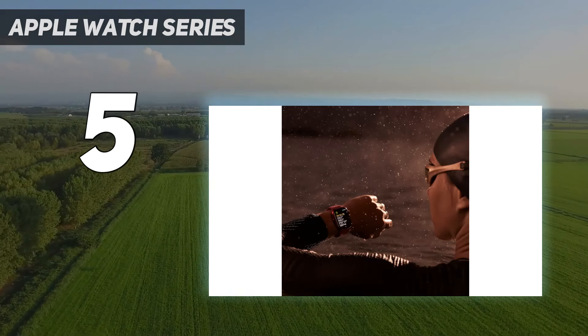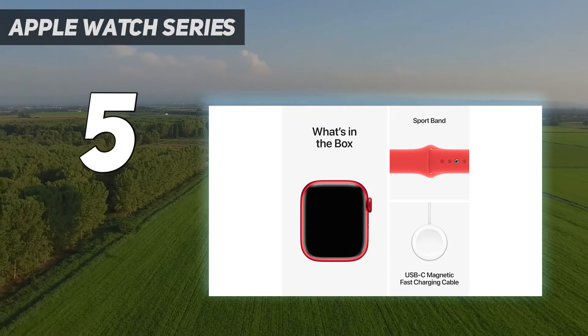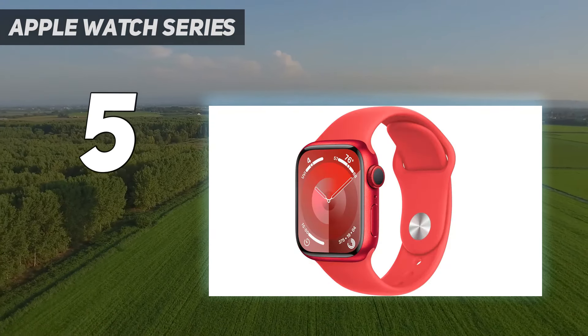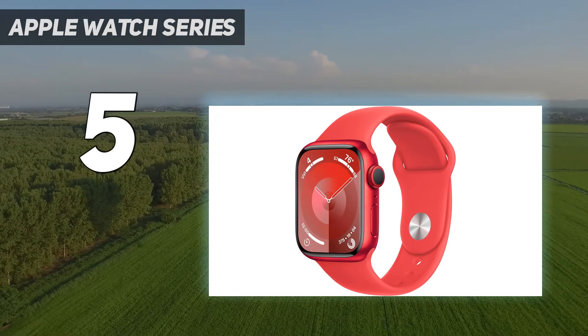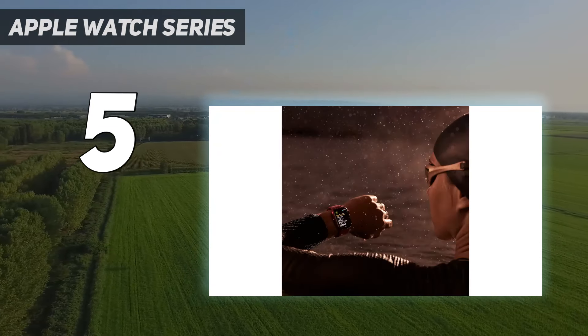The display is also brighter and it's compatible with watchOS 10, which has a bunch of fun new app redesigns and more health-related features — just in case you feel like telling Apple all your complicated feelings about your latest brunch with your mom.